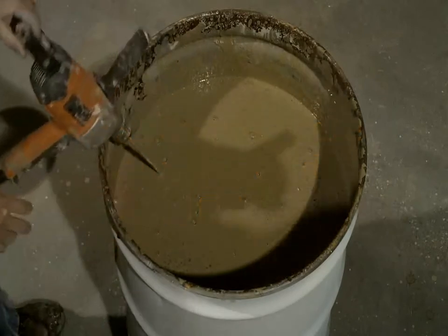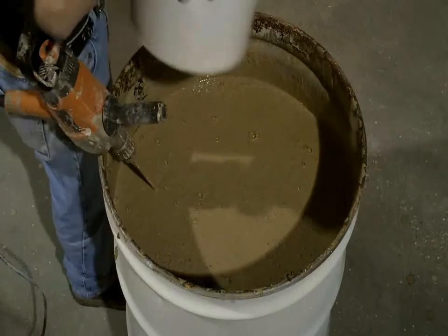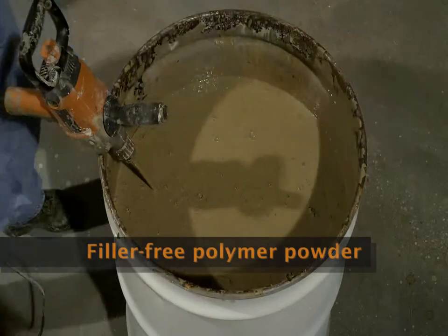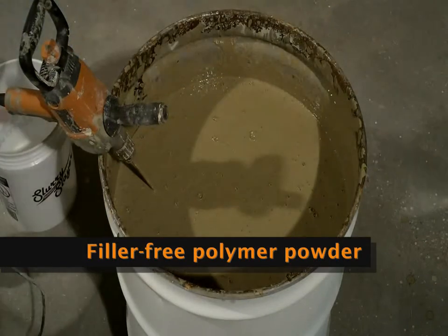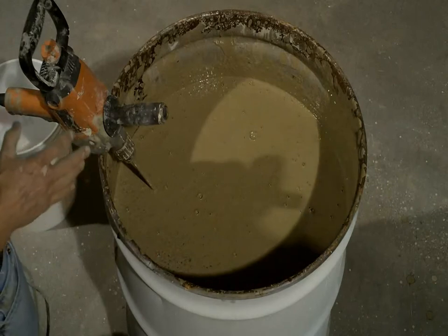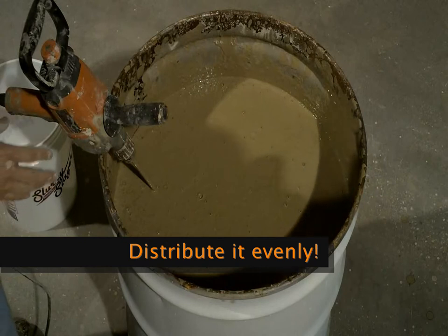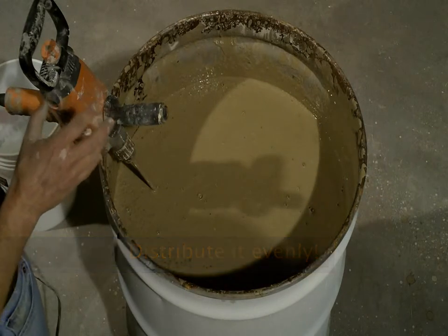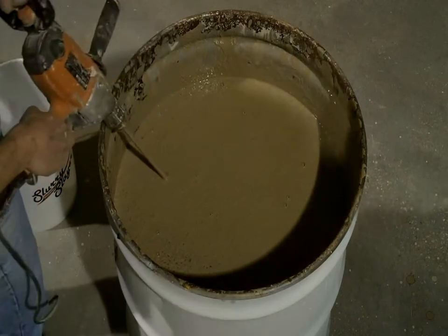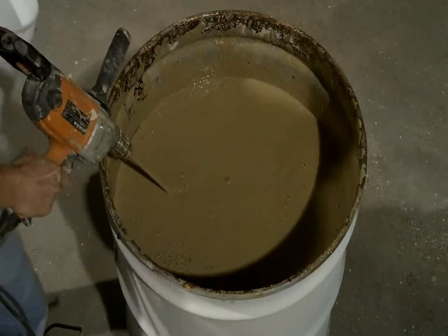The Slurry Slayer is basically a powder made up of a special blend of polymers. The secret when you blend it into the slurry is to make sure that you get even distribution. Just throwing it in very quickly will make it encapsulate itself and not fully function the way it should. So we're going to go ahead and start mixing this up and blending in the Slurry Slayer as we're mixing it.